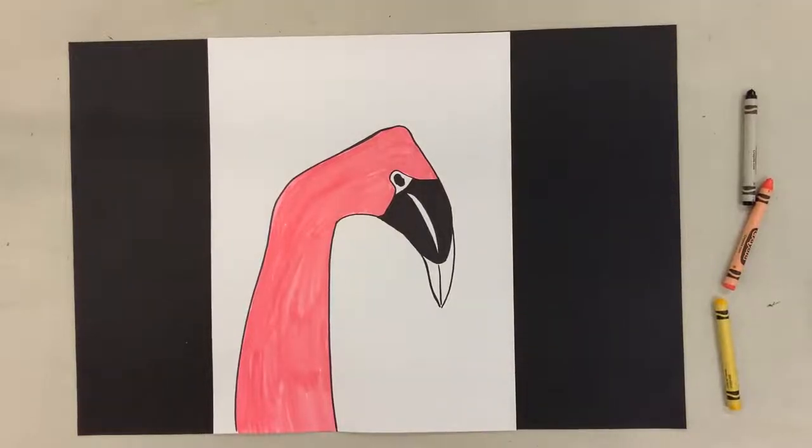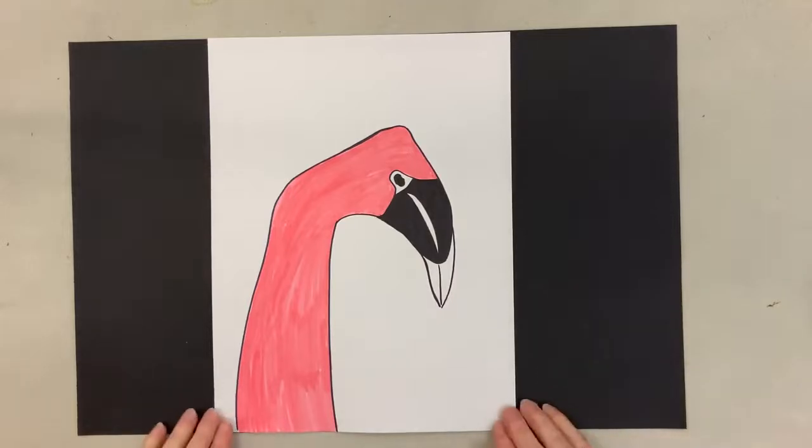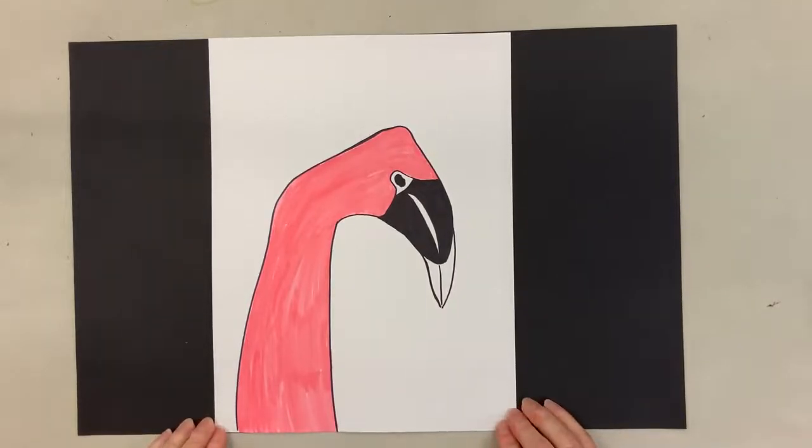All right, now we're going to draw — this one is a flamingo. It's just the top of the flamingo, just the neck and the head.